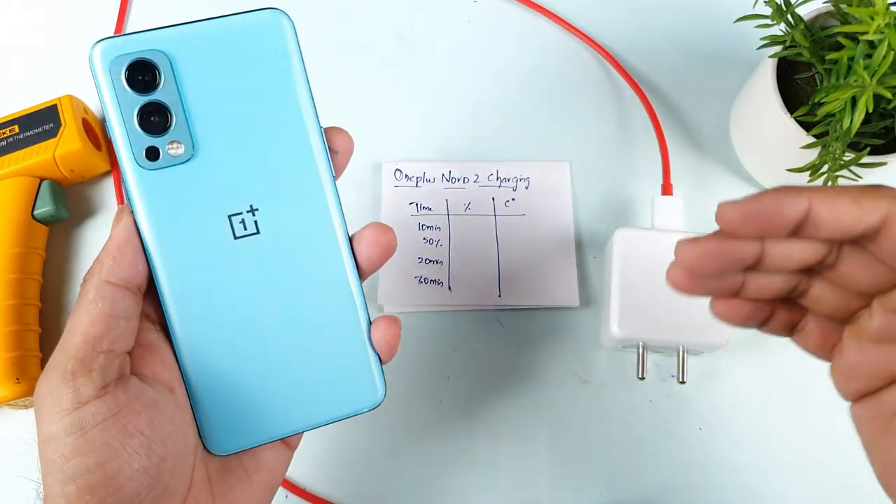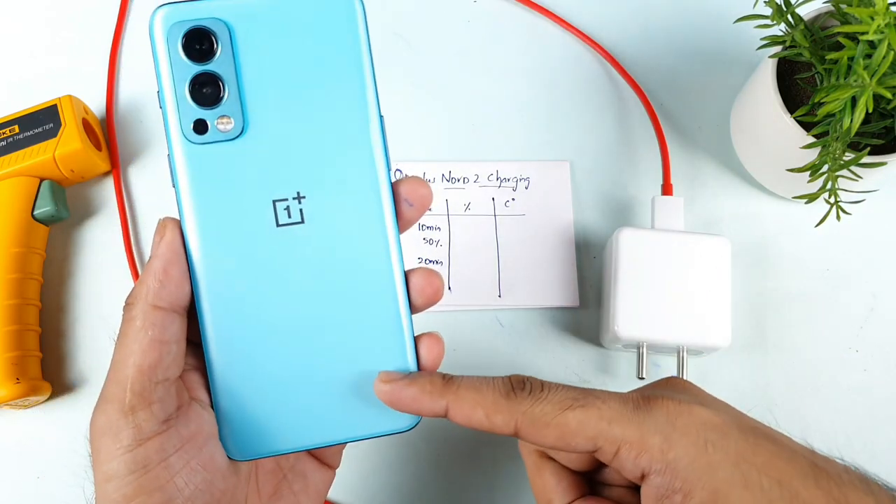Hi friends, welcome back to my channel, Sightikurin. Today we will try to do the charging speed test in the OnePlus Nord 2.